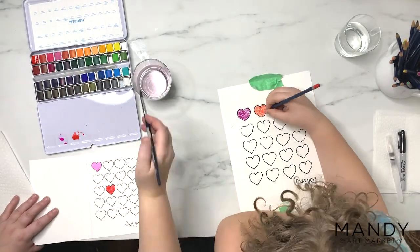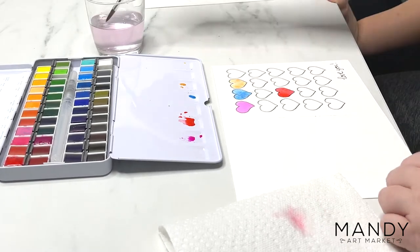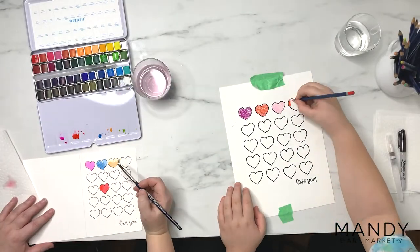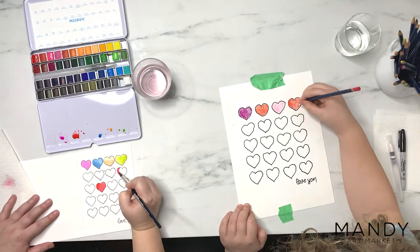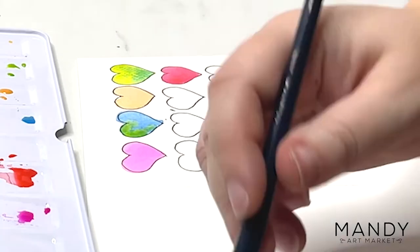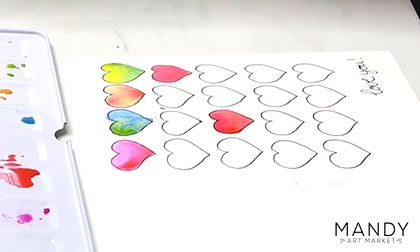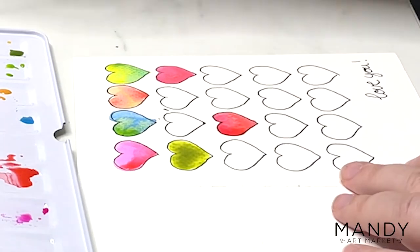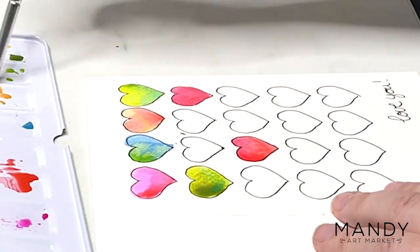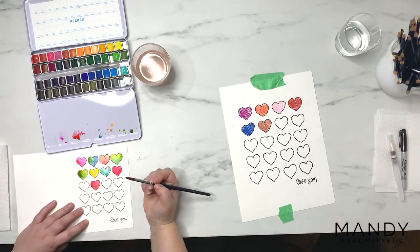I'm adding the colors really randomly, just sort of balancing out an even amount of red and blue and yellow and green. When I'm painting the hearts, I start with a really watery layer so that it's fairly translucent, and then I go in with a little bit of a darker color around the bottom of the heart, just to make that sort of swirly watercolor-y effect so it's not such a flat look to the paint.